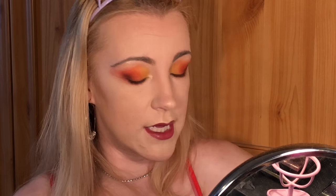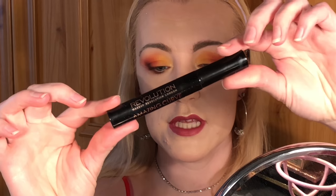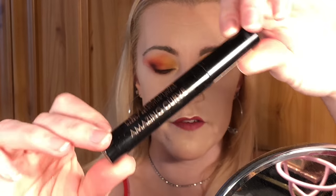Oh, this colour! So that is my lips done — I am in love with this lip colour. It's not quite nude but it's just so nice. Now I'm going to be using the Makeup Revolution Amazing Curve Mascara. It's not a new mascara but it's the only Makeup Revolution mascara I have. So this is my final look.